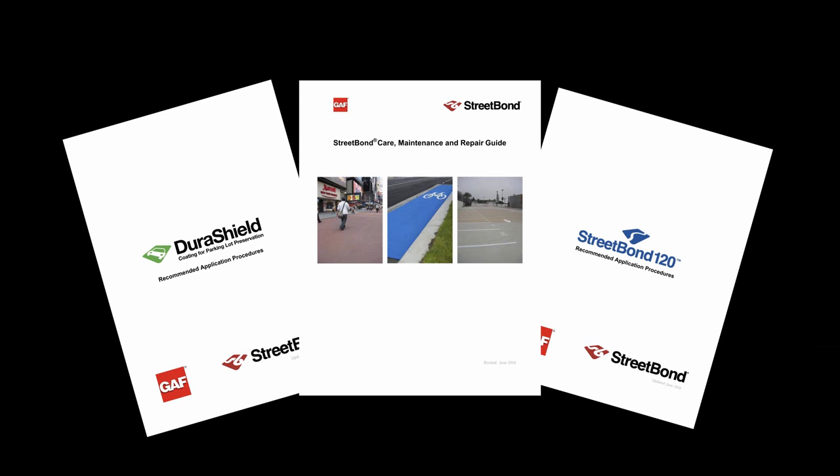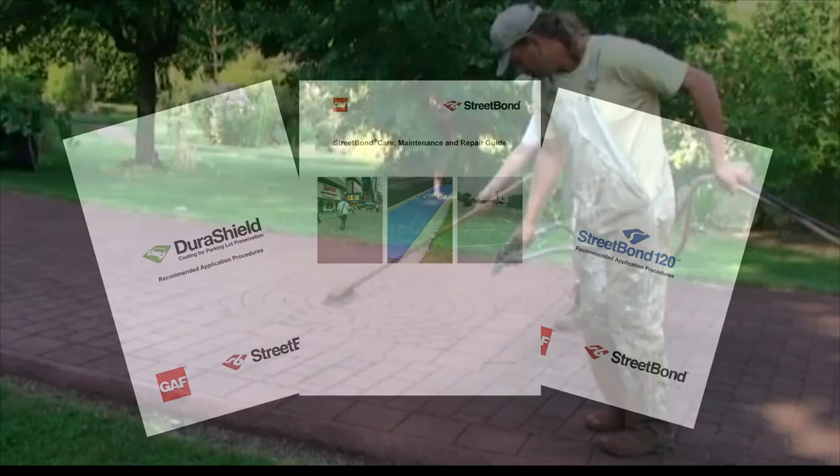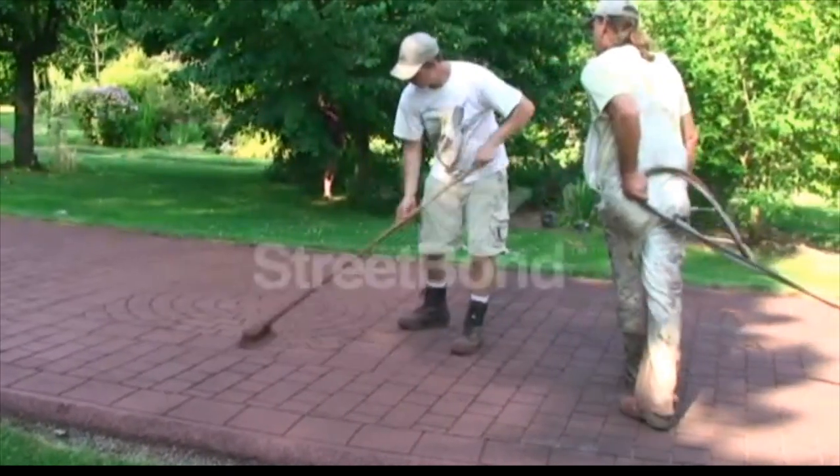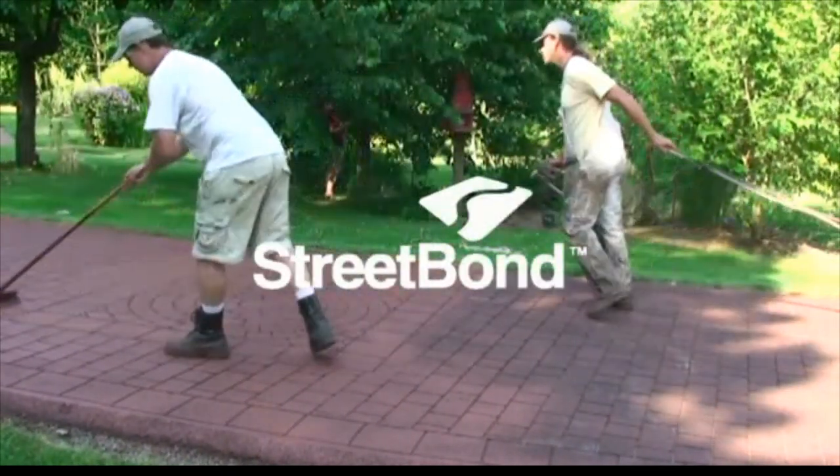For further information, please refer to any of the coating installation guides. It is always recommended to review the coating installation guides before installing the coating. Thanks for watching the Street Bond training video.